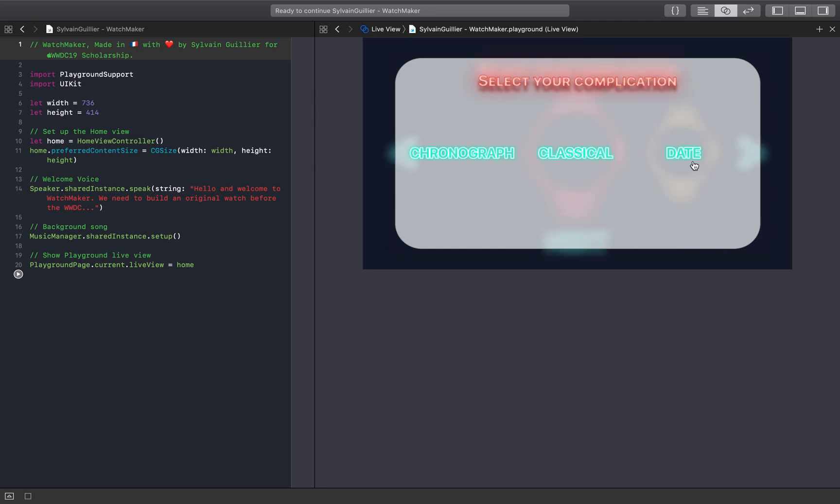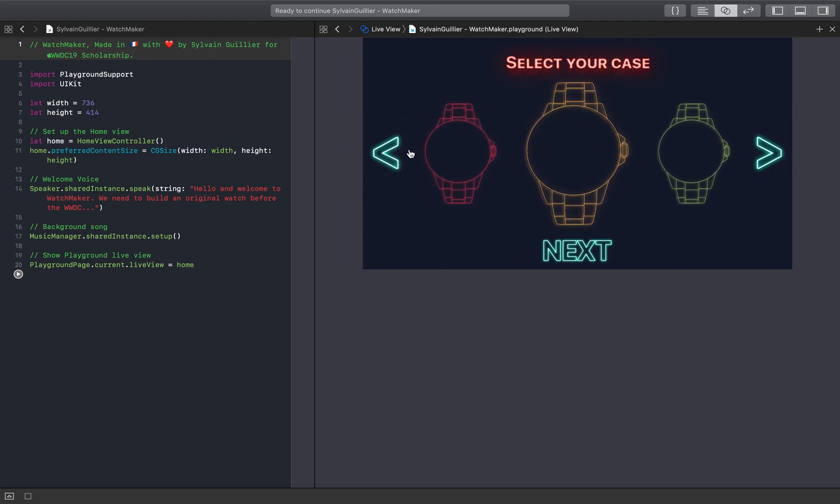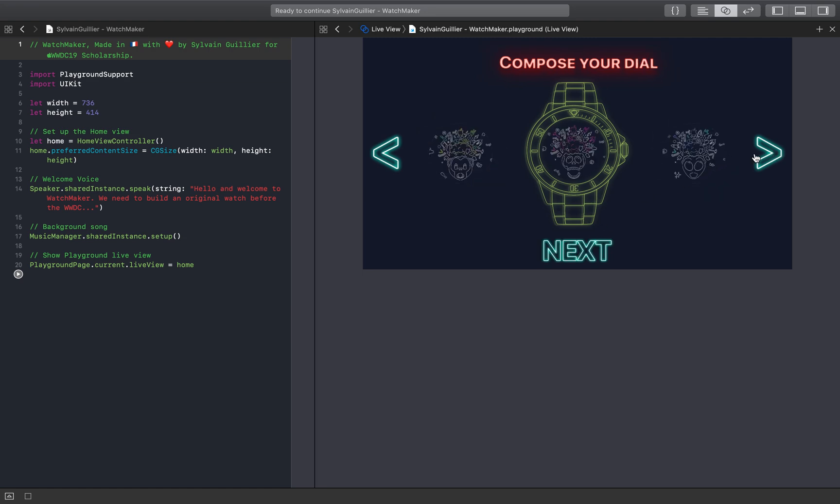Please choose a complication. First we need to select a case. Now we need a bezel. Select numbers color. Choose a WWDC dial. Complete your dial. You have taste.